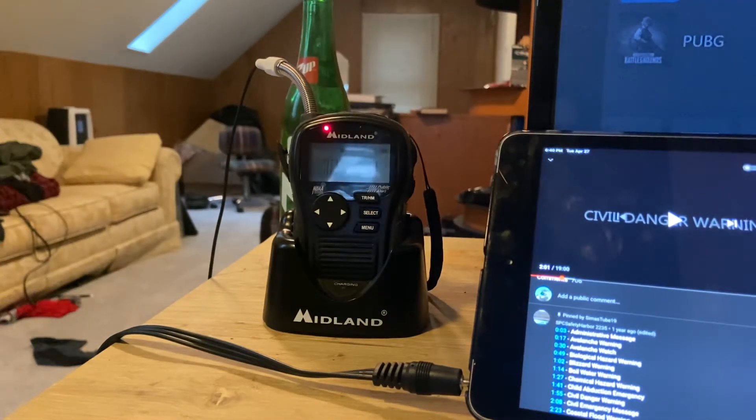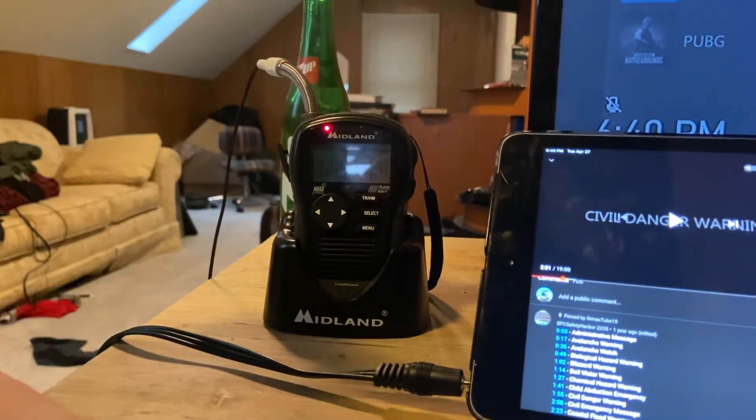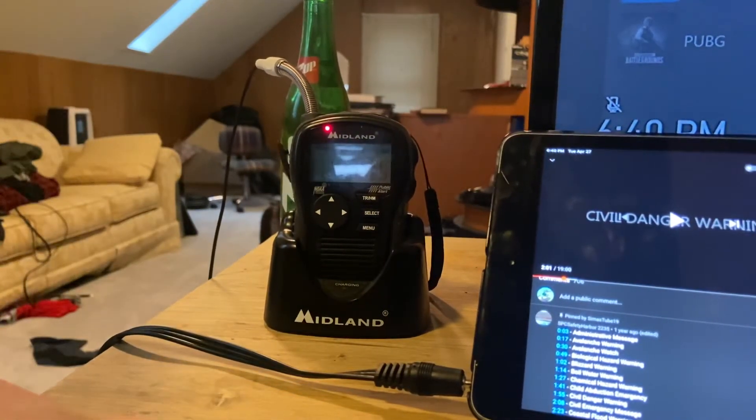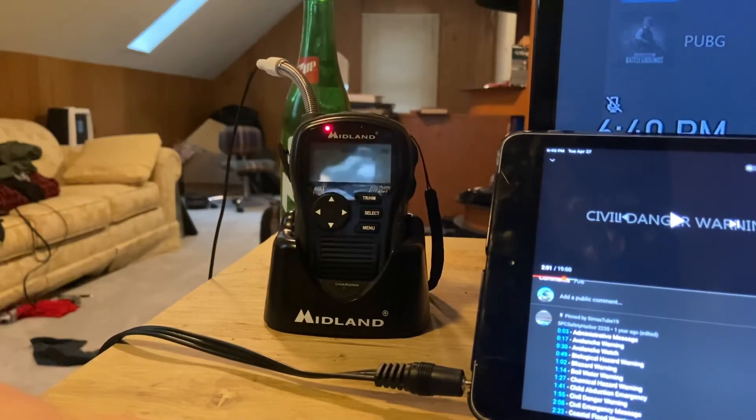There is another way to self-activate it if your antenna isn't broken like this one, but that's a lot harder to do. I'll try and make a video on how to do that. I'm going to shut up with my rambling and end the video.